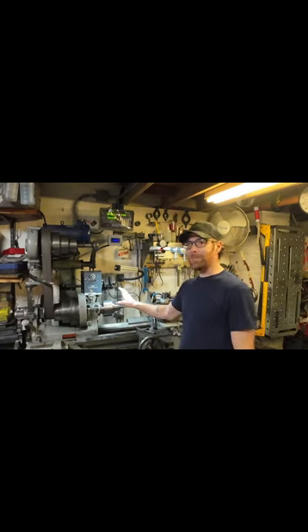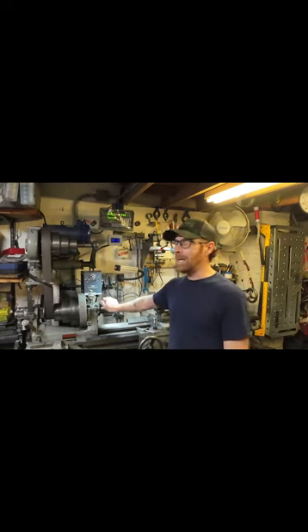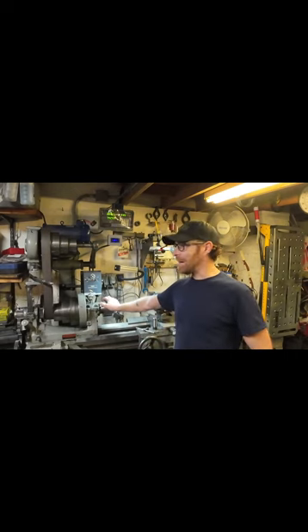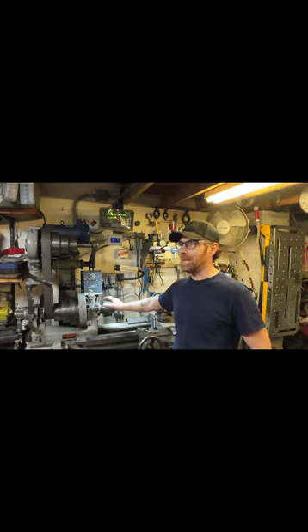I got a 5C collet setup for the lathe and I am absolutely loving it — not without a couple of issues. I bought a cheap one off Amazon and it came with a backplate. It was a 1-inch-8 backplate. I tried to machine that but the steel it's made out of was just some terrible, terrible stuff. So I went and got a cast iron one from HHIP, machined that, and I'm very, very happy with it.